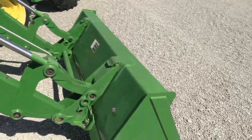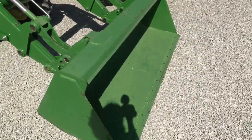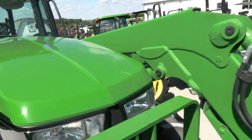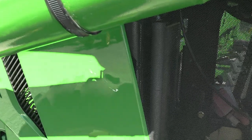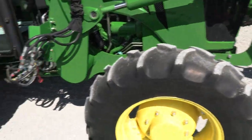The loader does have the John Deere-style hookup for your bucket connections. It's got the heavy-duty six-foot bucket on it. Grille guard up front here. You have a minor scratch there on the top of the hood and on the side of the hood — also a very minor scratch. Overall, very nice tractor, very clean. You can see the tires are in great shape.